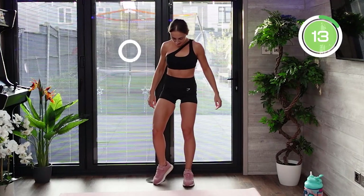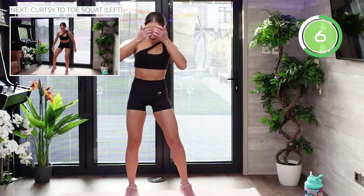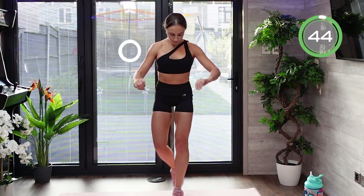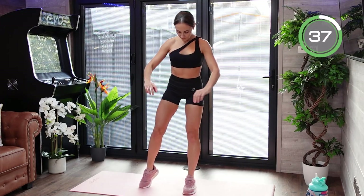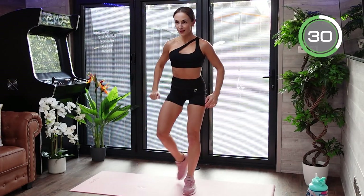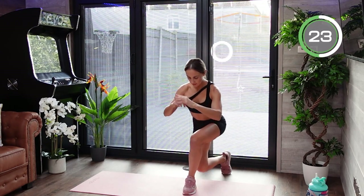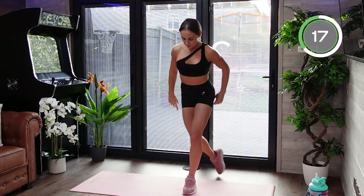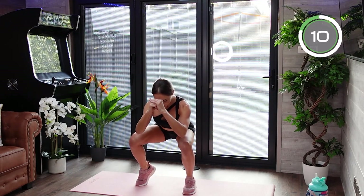Well done and another break. The next exercise is a curtsy to a toe squat. Pick your favorite side, place your feet above shoulder width, go into a curtsy lunge, then bring that leg to the side, place it on your toes, and go into a squat. Slow down on the descent to keep your muscles under tension for longer. Try to keep all your weight on the working leg — go into that curtsy lunge under control, sit back, feel the stretch in your hamstrings and glutes, then step to the side onto your toes and squat.